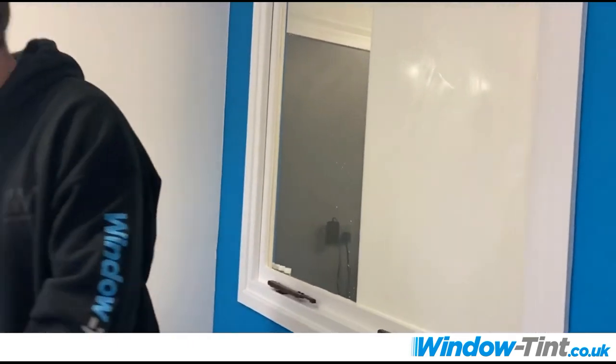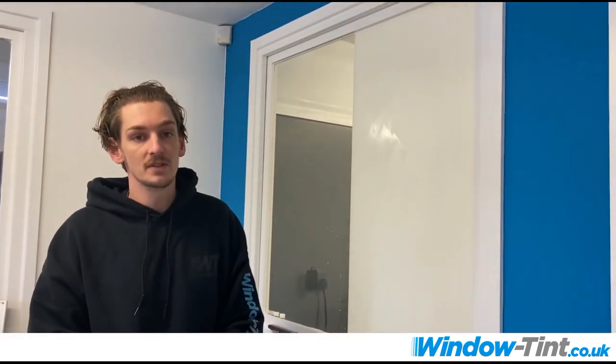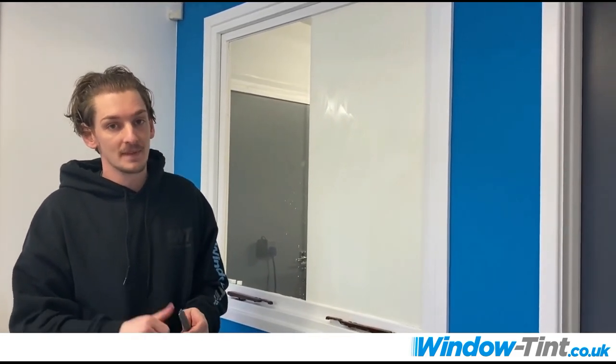There we go, and that's how to install your frosted window films. If you need any advice, please feel free to give us a call and we'll give you any tips or advice that we can. Take care.